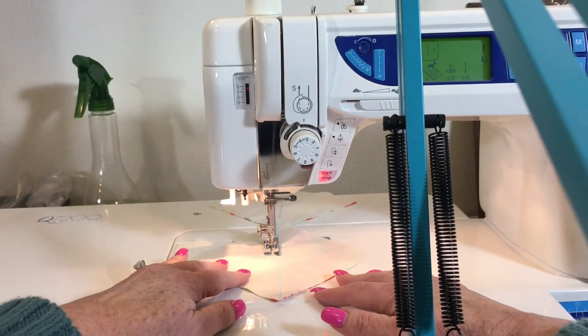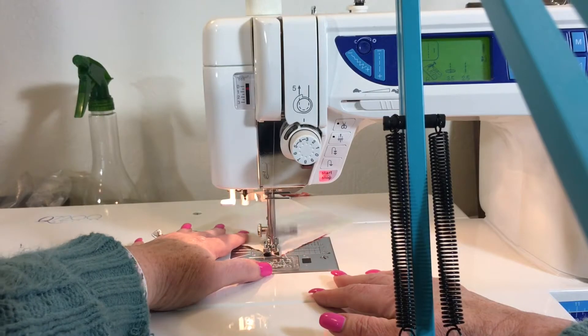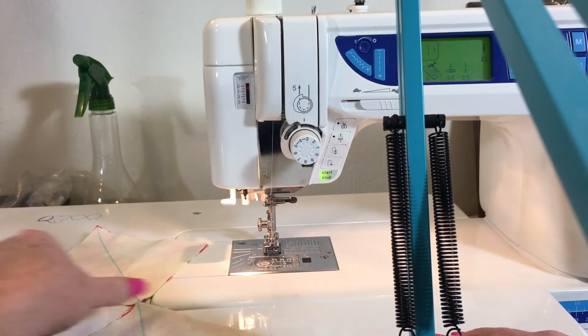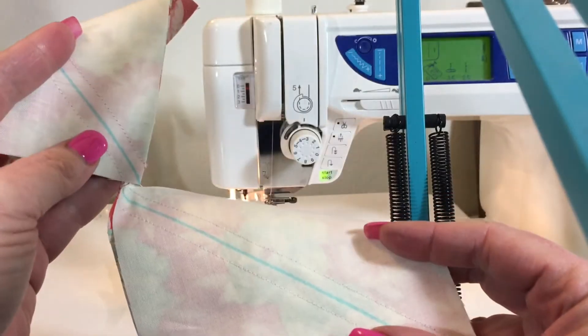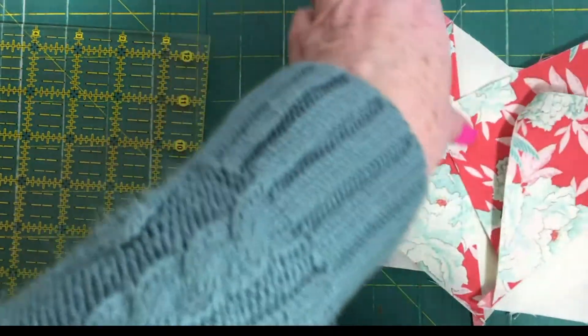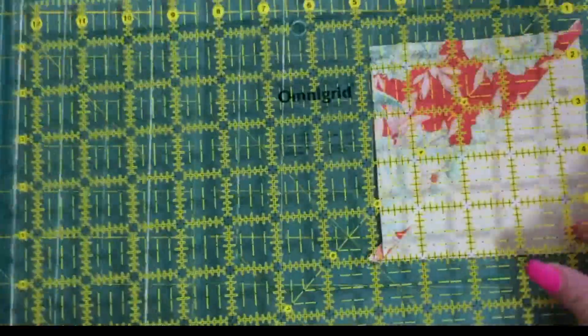Don't be afraid to mess around with the buttons and levers on your machine — that's what they're there for. Now, I've done a quarter inch down each side of the line, then I cut the blocks apart and iron toward the dark side. I'm showing you how to square up your block.